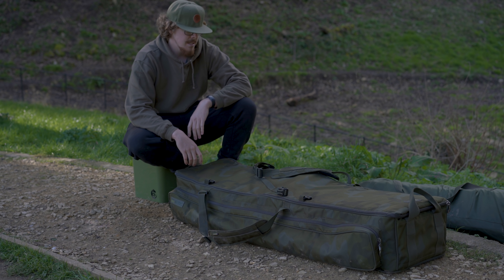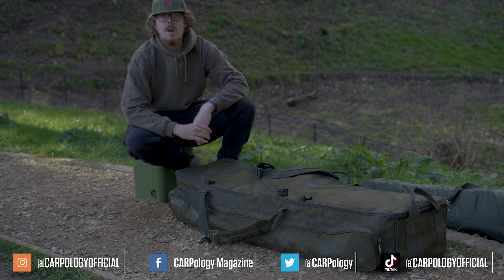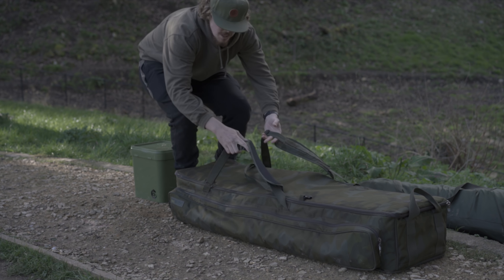Well, that's pretty much it from me. I hope you enjoyed the video — please hit like if you did and subscribe to us if you haven't already. Remember to watch any of the other videos popping up on the screen right now. I'm going to go home.